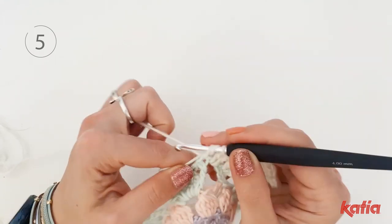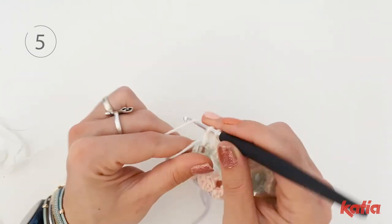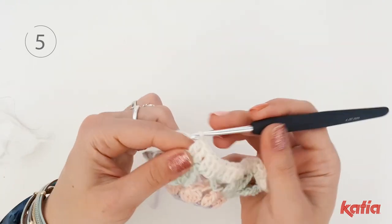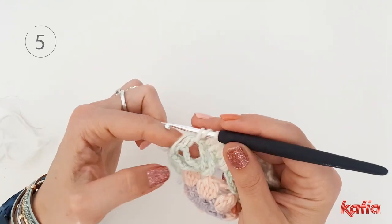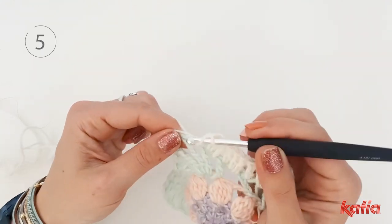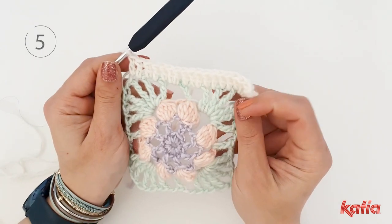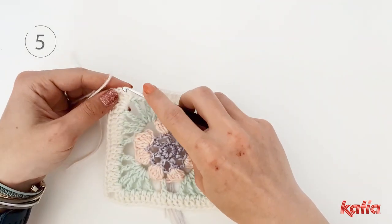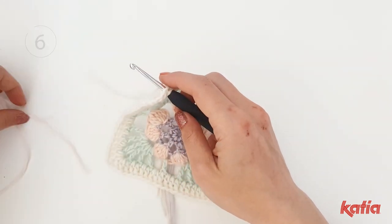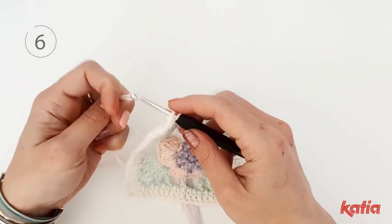Double crochet into each stitch until the next corner. Repeat this section to complete the square and close the round with a slip stitch into the first double crochet using the color pink.